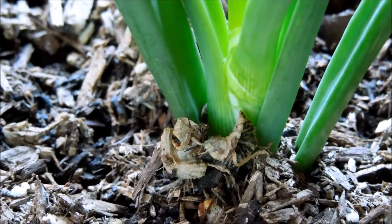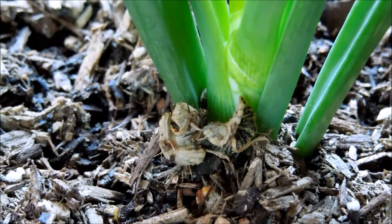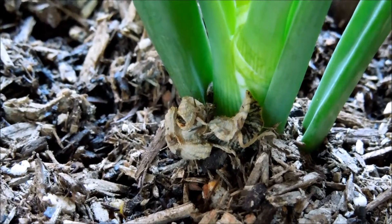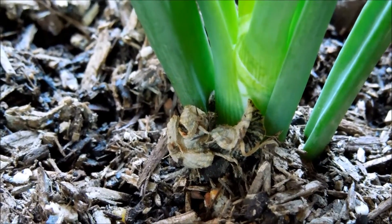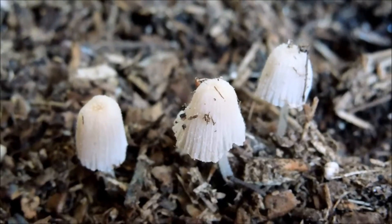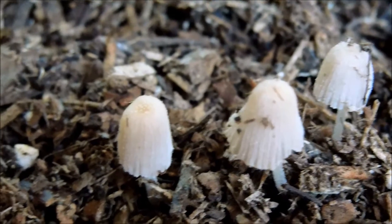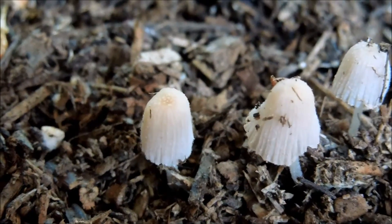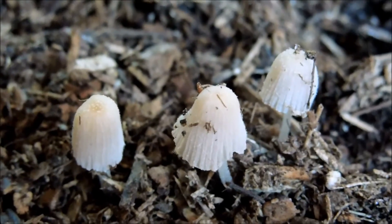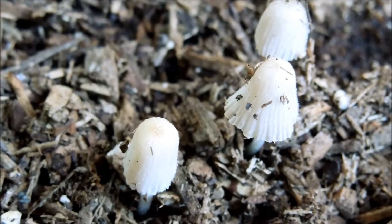Starting off on day 113 by talking about some of the fungi. There's been a lot of mushrooms growing in my yellow onion pot, and especially in my sweet potato germination experiment. These are mushrooms that have withered — they basically last one day. They sprout up overnight, and when the sun hits in the afternoon, as soon as there's direct sunlight, they wither, shrivel up, and die.